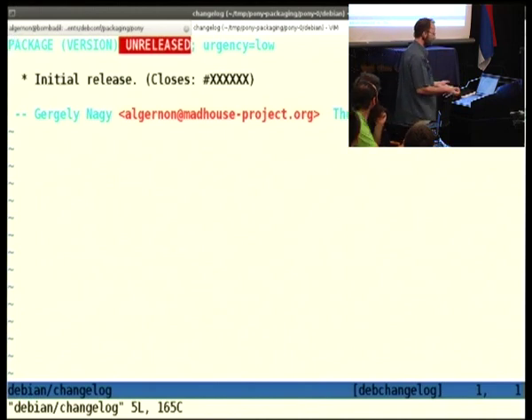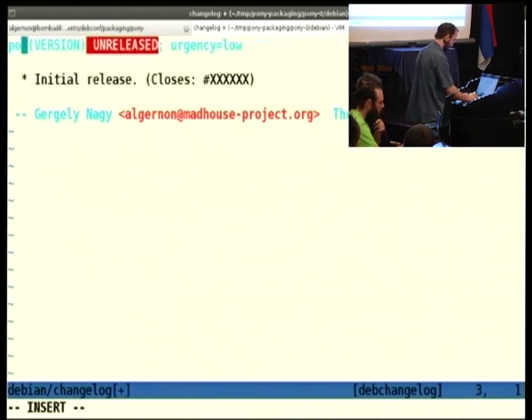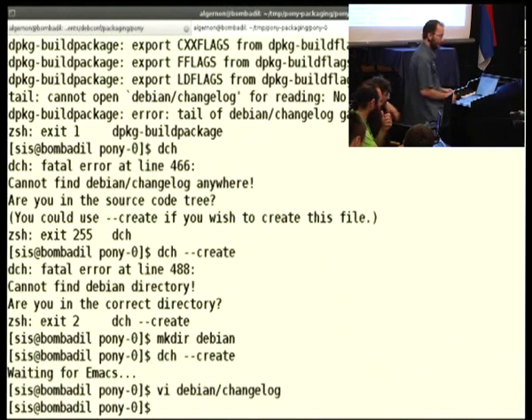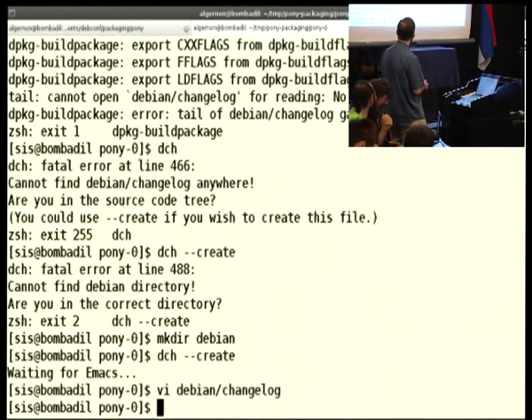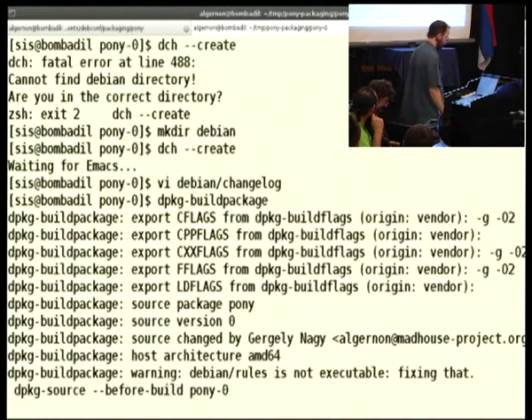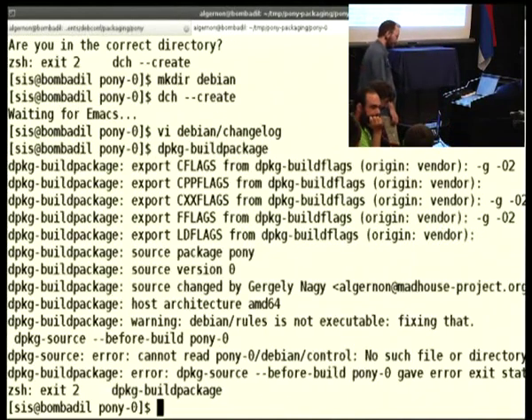This is the template for a changelog. We fill it out. It's version zero, and we're supposed to release it into unstable. I could also fix the name, but I didn't figure out how sister is called. So let's just leave it with that. Now we have a changelog. Let's see what build package throws in our face again.